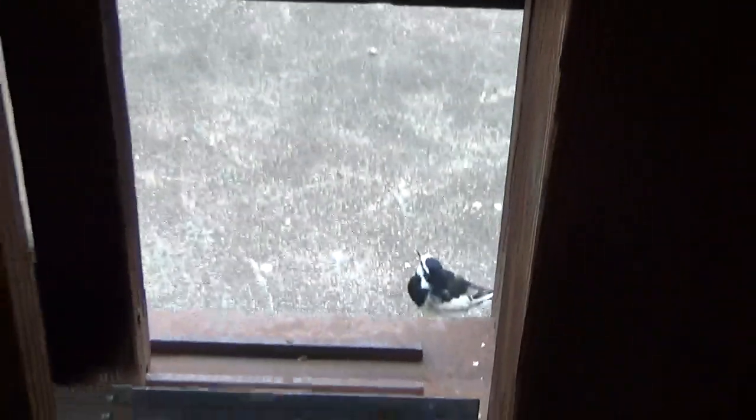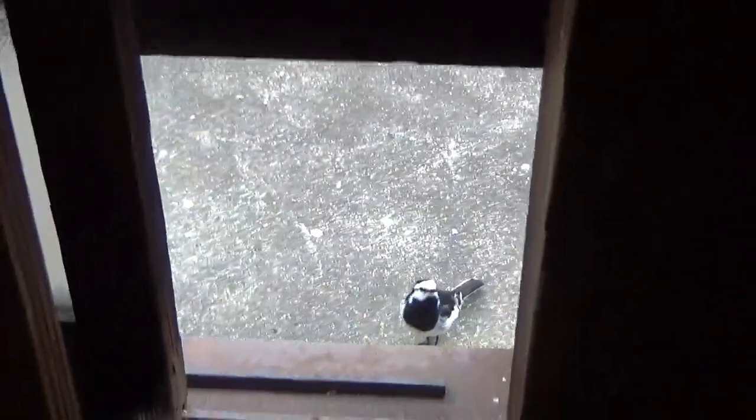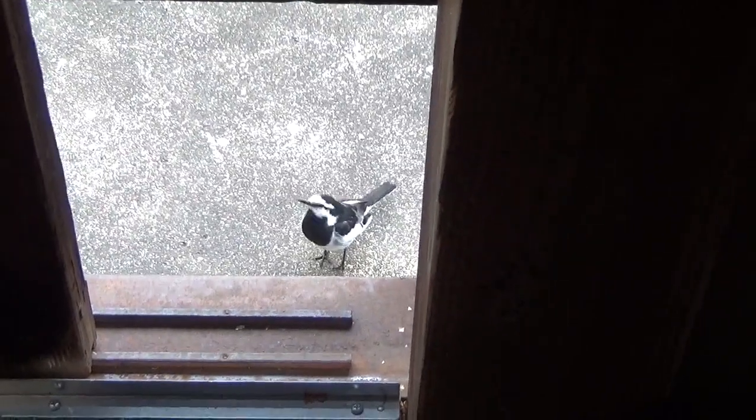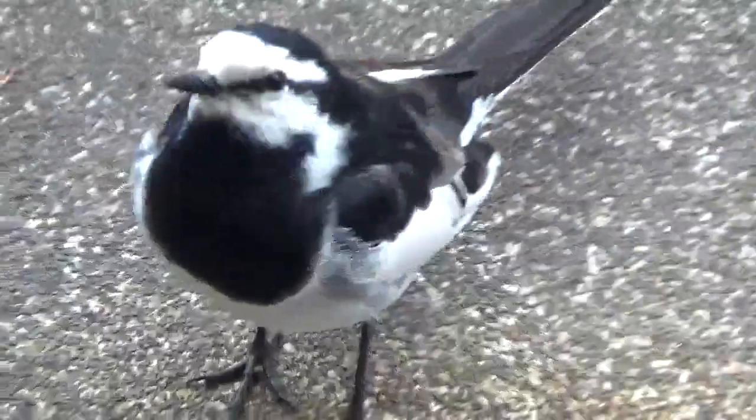I'm trying to break the bar because I don't know how to cook. I'm going to go to the table and put it on the table.